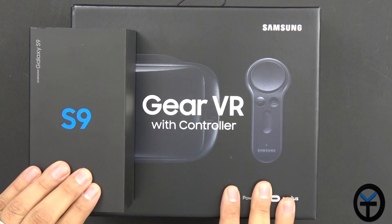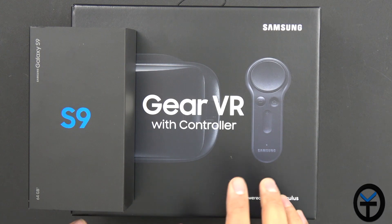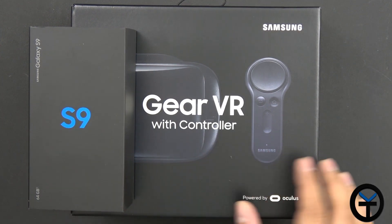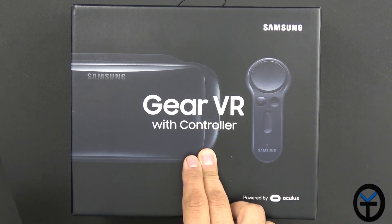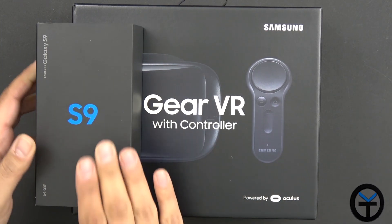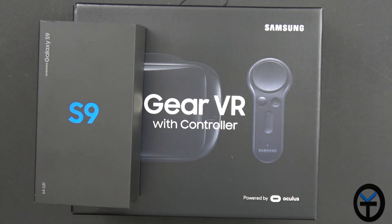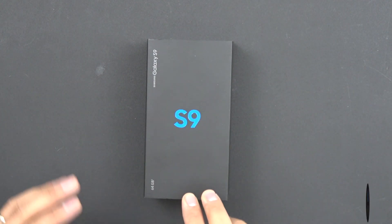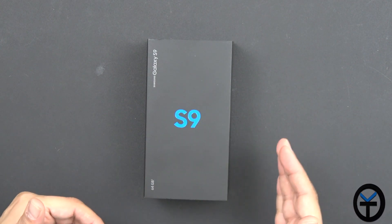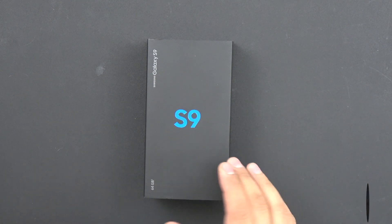What we have here is the S9 — this is again the retail version, 64 gigs of internal storage, with the Snapdragon 845 running. This is the Gear VR from last year, the new casing — you'll notice the new box. It comes with the remote and the USB-C adapter, so it should work directly with our device. From a form factor, this is really not that far off from last year's Galaxy S8.